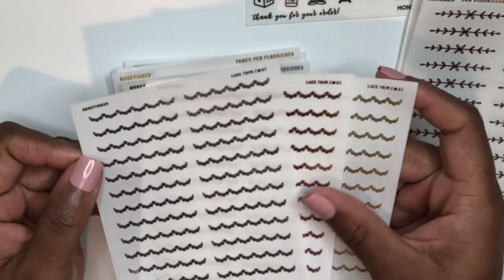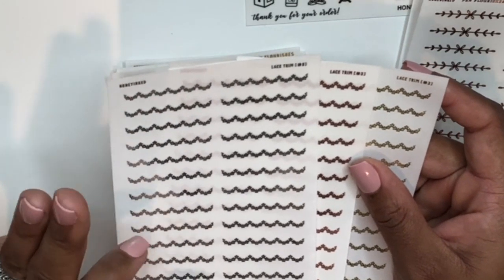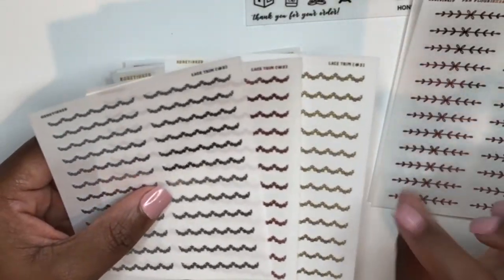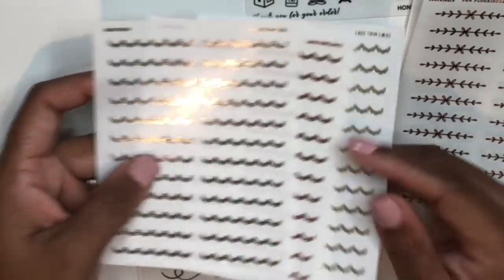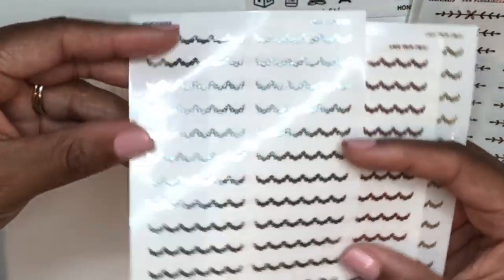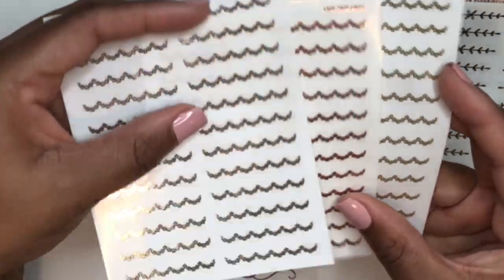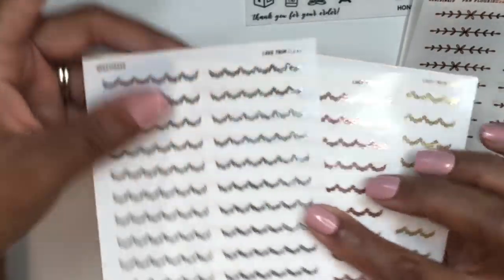I got lace trim stickers in the three classic foil colors. I'm super excited because I think layering this over half boxes will give a really cute lace trim detail. I have the traditional gold, rose gold, and silver — and her rose gold is a very pink rose gold rather than coppery, which I personally prefer.